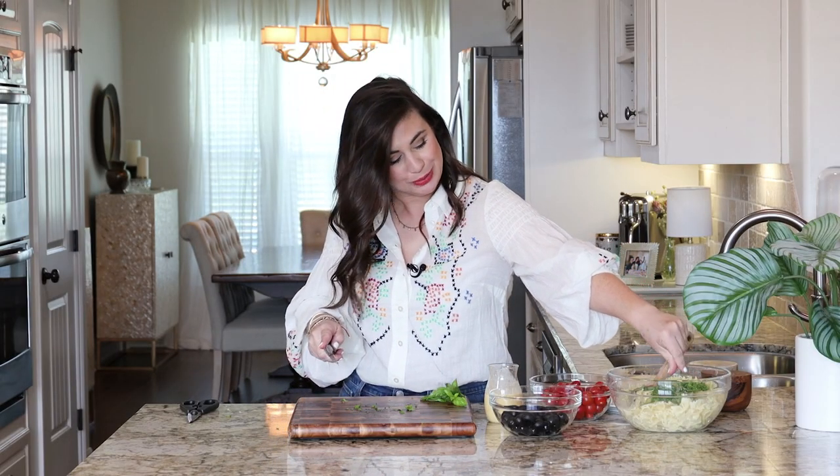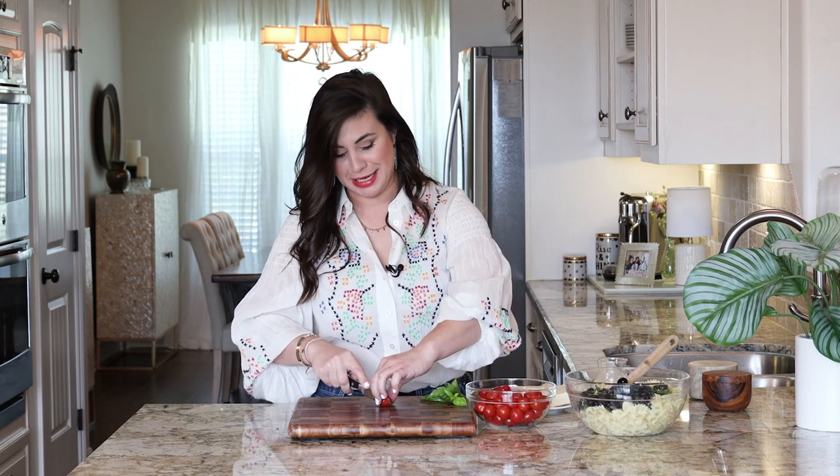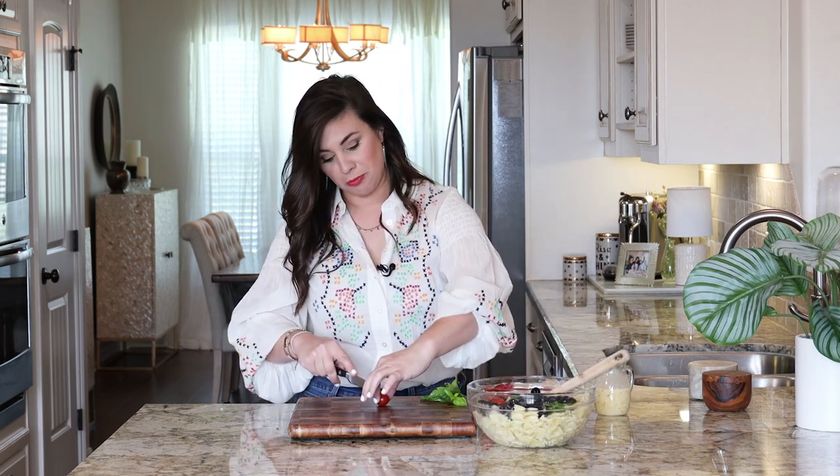Now as far as the black olives go, if you want them in smaller pieces you can chop them up — I'm going to go ahead and just dump them right in. For the grape and cherry tomatoes, I'm going to use my serrated paring knife. Nothing cuts a tomato better than a serrated knife. I'm just cutting them in half and then throwing them right in the bowl.